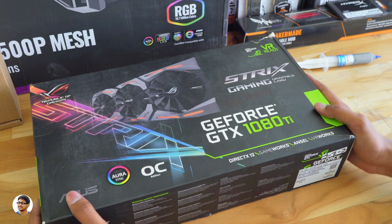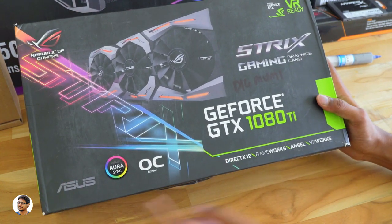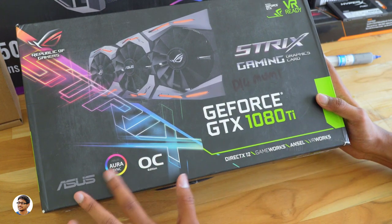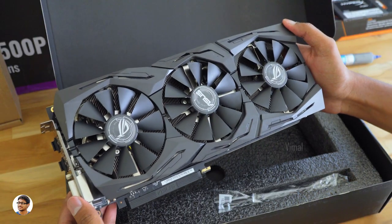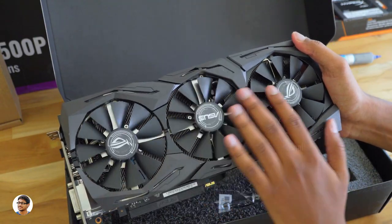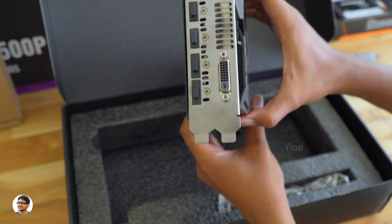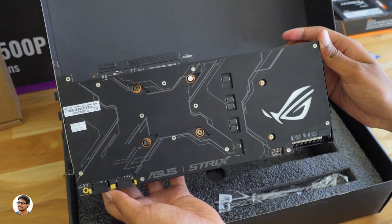Coming to the graphics card, we're going extreme this time. I'll be using an Asus Strix GTX 1080 Ti OC Edition — the most powerful graphics card I've used till now. It's got 11GB of DDR5X memory, Asus Aura Sync support, triple fan wing blade design with 0dB fans. It is VR ready and has an Aura Sync lighting backplate. It's a very expensive card — the GPU alone costs around 1,10,000 rupees.